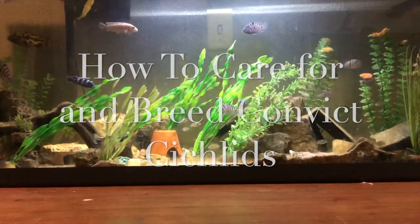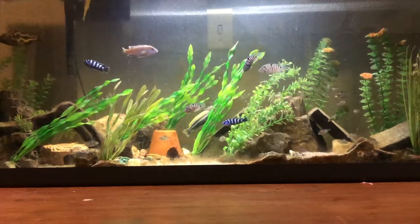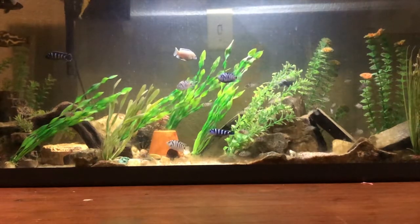In today's video I will be talking about how to care for and how to breed convict cichlids. In my personal experience it's very easy to breed these cichlids and they could possibly be the easiest fish in the hobby to breed.